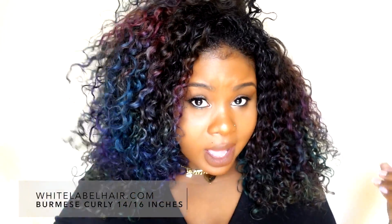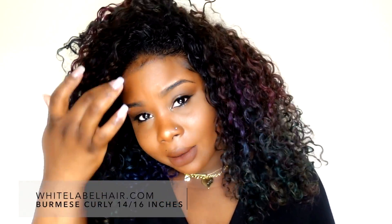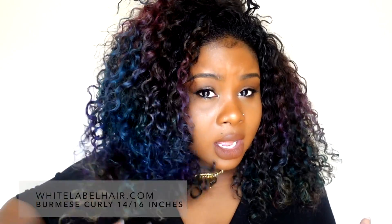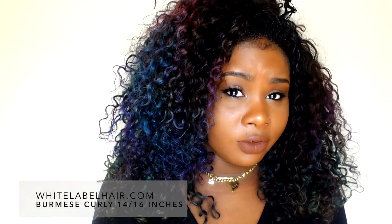Three bundles max is usually good, unless you want really big hair. I have in almost three bundles and I actually spaced my tracks out because I wanted my hair to be airy and have a more natural density. I didn't want it to look like big Diana Ross hair — I wanted it to look like it was my natural hair that I colored crazy.